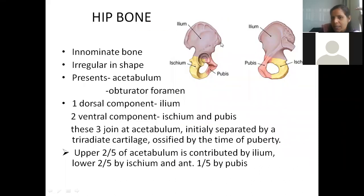The anterior superior iliac spine and the pubic tubercle should be in the same plane when you hold the bone. When holding it in anatomical position, the pubis bone should be in front, the ischium should be behind, the ilium should be above, and the acetabulum should be facing outwards because the head of the femur comes and fixes here.